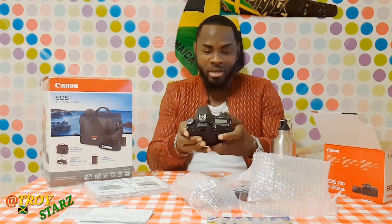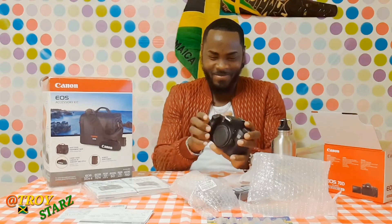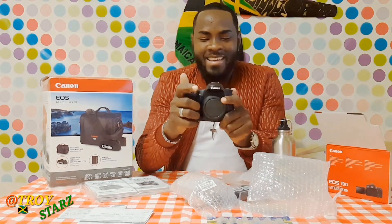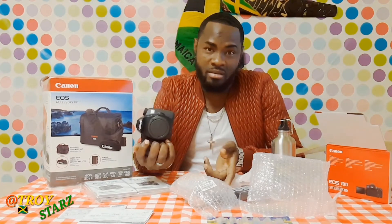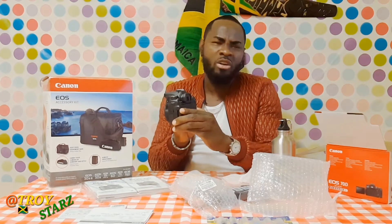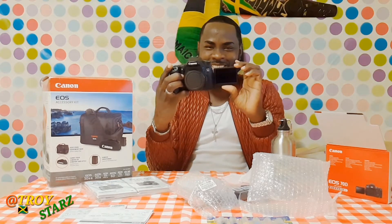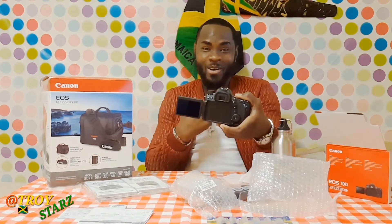It's got a pretty nice weight to it — I like that. This is the camera! It has a flip-around screen — you all know the drill. You can flip it around and see yourself. Oh, it's not on yet, sorry. Can you believe this? This is all me right here.